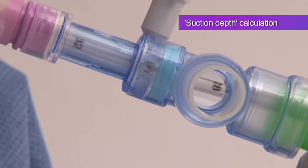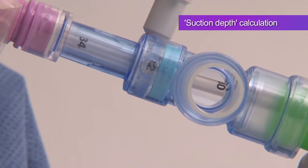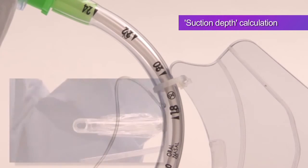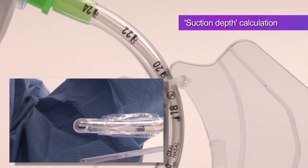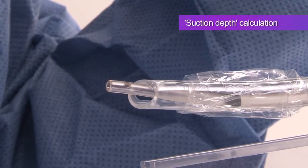Advance the catheter until 32 is seen in the window directly across from the irrigation port connector. An alternative method to calculate the depth of suction is as follows: match the visible marker numbers of the ET tube with depth markers on the suction catheter. When the numbers are equal, the tip of the suction catheter is at the end of the ET tube. Then add 1 or 2cm. This is the safest method.